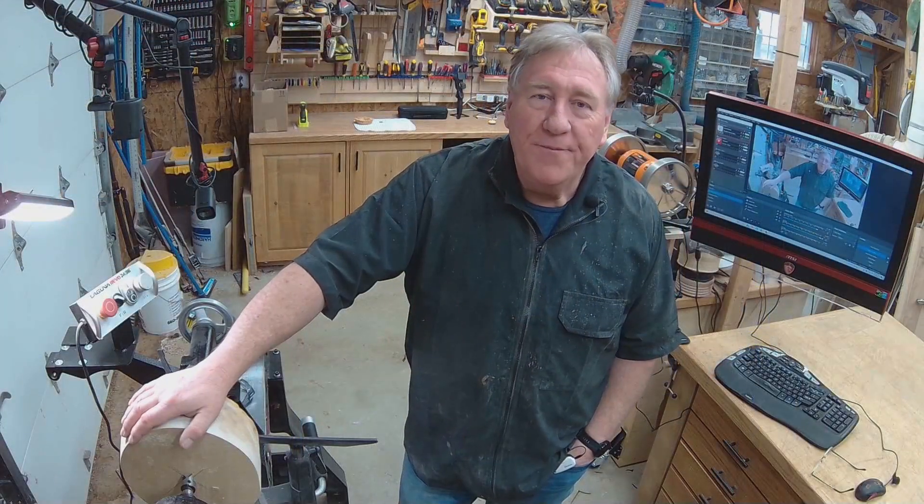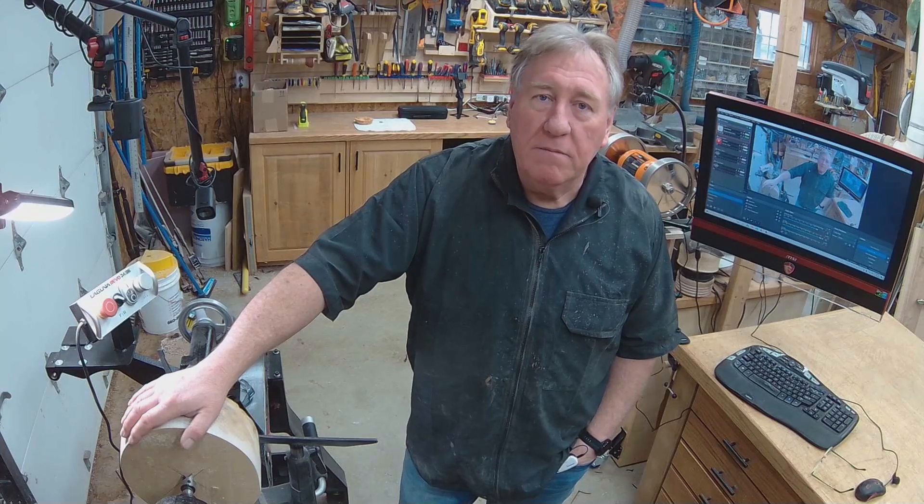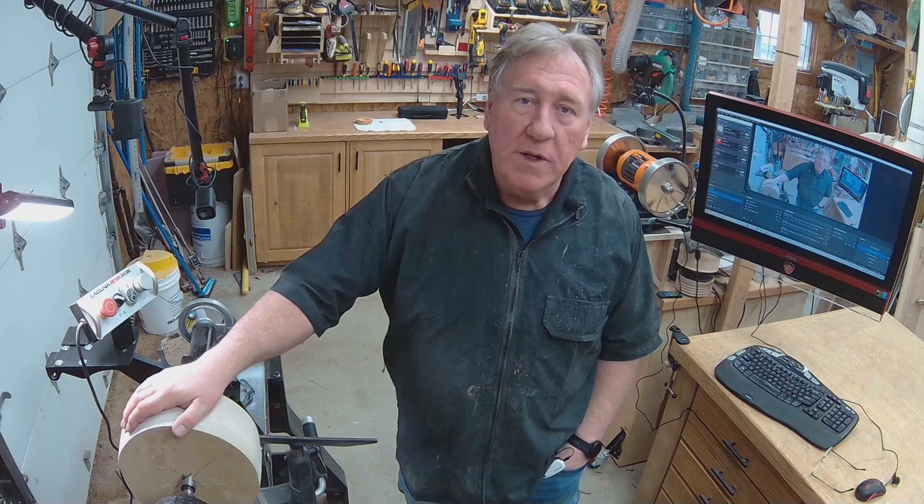G'day, John here, welcome to my shop. Today I'm going to try and turn a bit of poplar. It looks very similar to pine — the grain is pretty well close together, not as wide as the grain formed on pine. It's hard, it feels hard. They say it's a softwood, but see how we go when we start turning it.